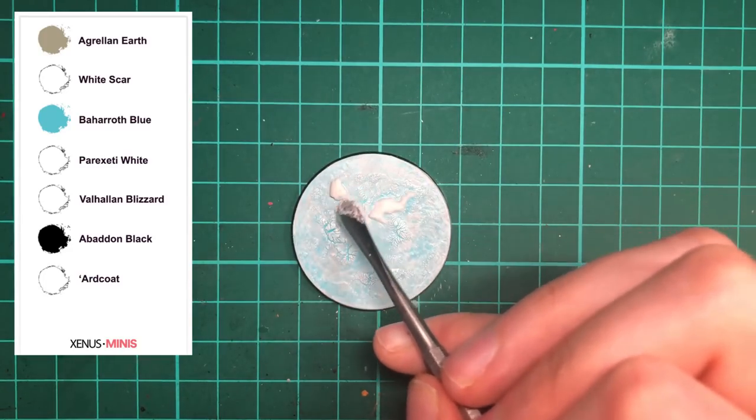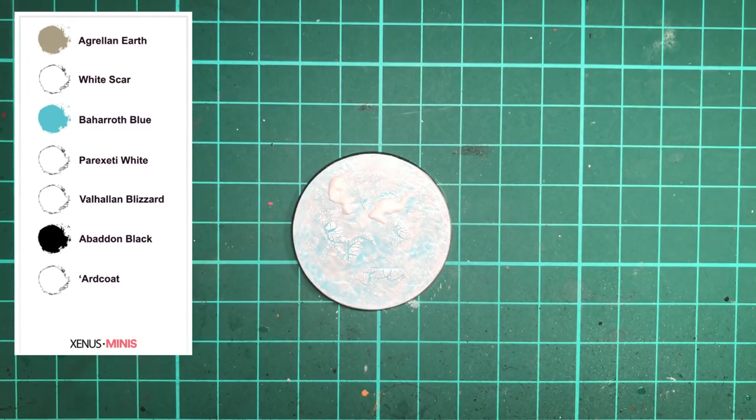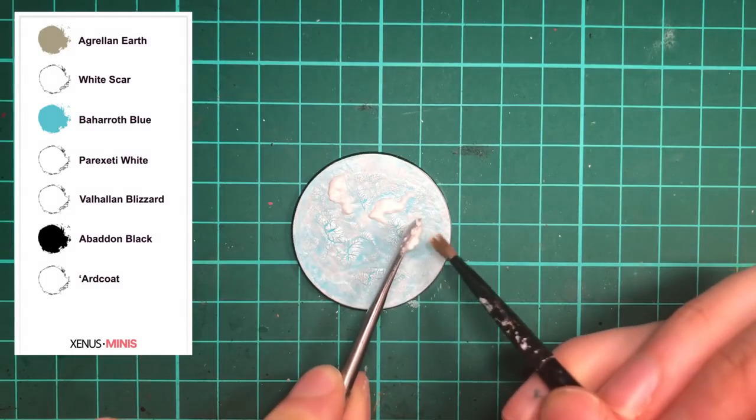Now you can add Valhallan Blizzard to create piles of collected snow. It can also be useful at this stage to glue your model onto the base, and you can build up snow around the feet.